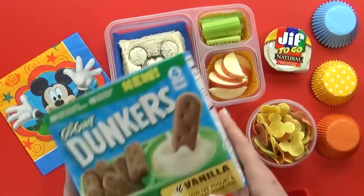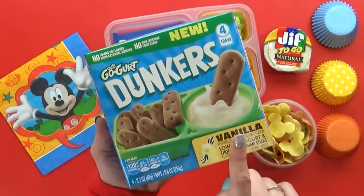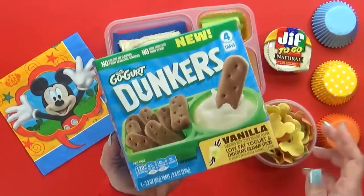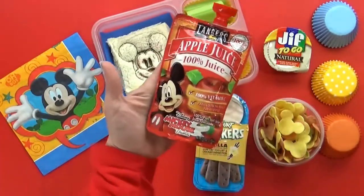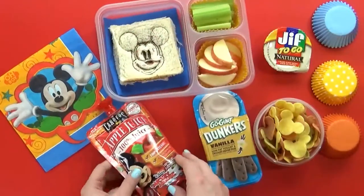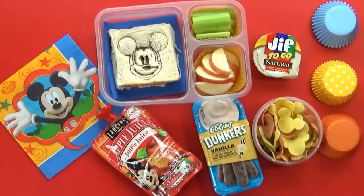I also have a new kind of yogurt snack for the kids to try — these are the Go-Gurt Dunkers. The kids have never had them before. It's basically low-fat vanilla yogurt with graham cracker sticks. And then last but not least, I'm also throwing in some apple juice — I picked the kind with Mickey Mouse on them too. And there you have it, a very fun but easy Mickey-themed lunch.